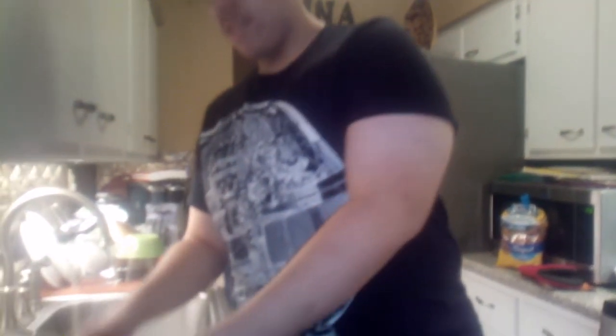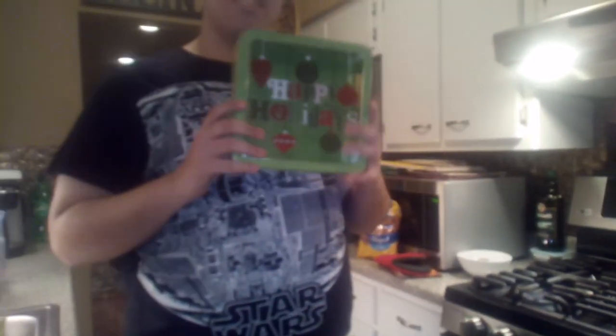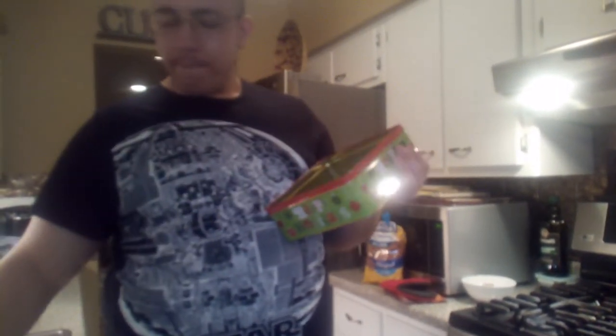I'm just waiting for it to melt just a little bit, not a lot. So basically it's the pretzel, the Rolo, and the pecan. I've also got this nice container here — it says 'Happy Holidays' — and we're gonna place the finished ones in here at the end.